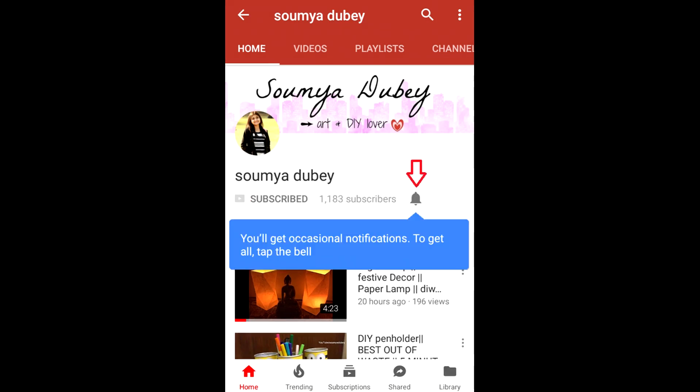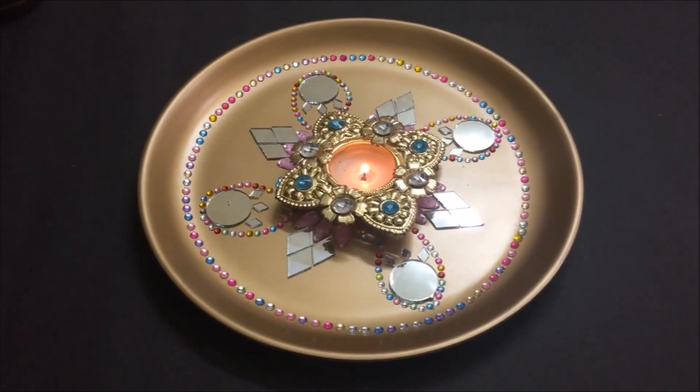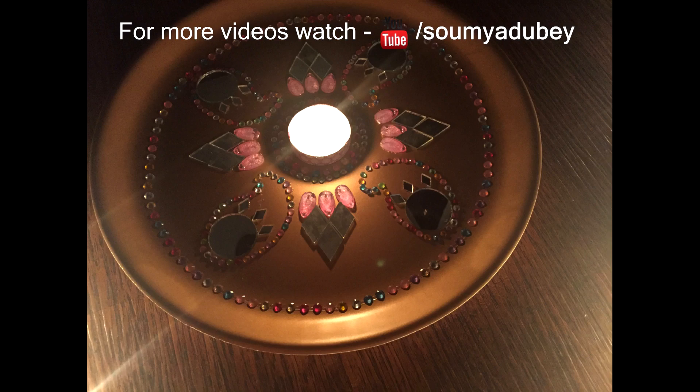Subscribe to my channel and click on the bell button to get notifications whenever a new video is up. Hey guys, it's me Somya. So today I'm going to show you how I decorated a puja thali for Navratra. You can be as creative as you want, but this is what I came up with at the last moment, so let's get into the video.